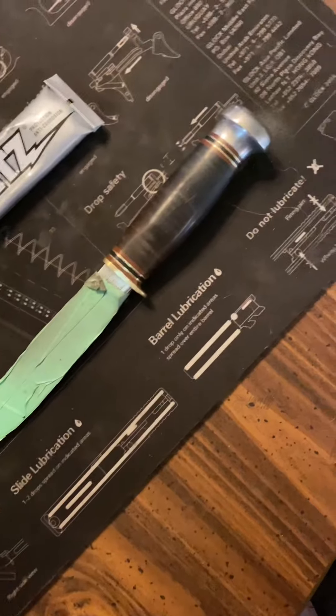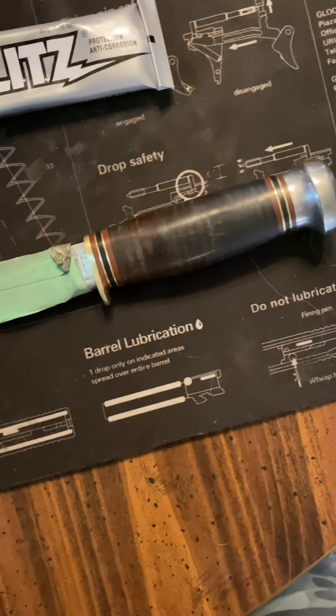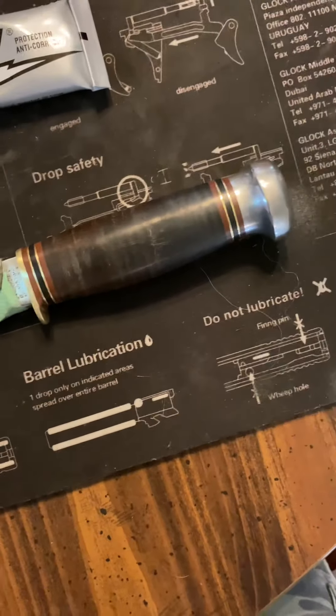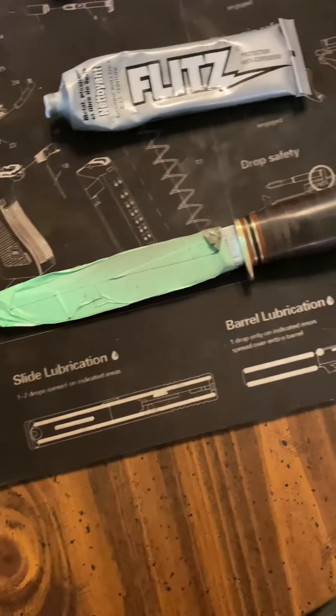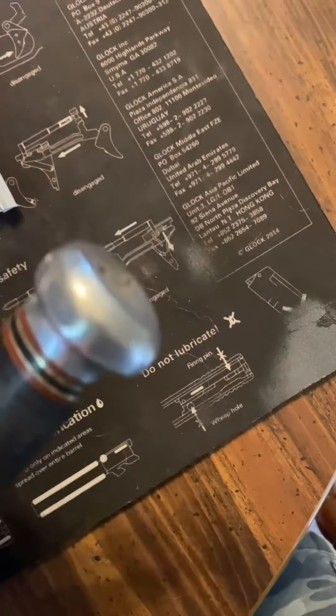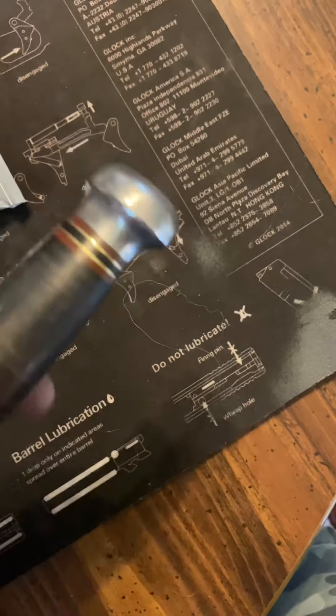Now I'm just kind of polishing up. I took some 1000 grit and 2000 grit sandpaper to the brass and the handle, and going to use Flitz — trying to clean up some spots on the blade. I hit the back side with a little bit of Flitz and it's starting to come up nicely.